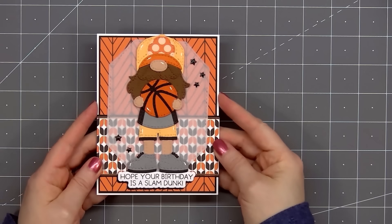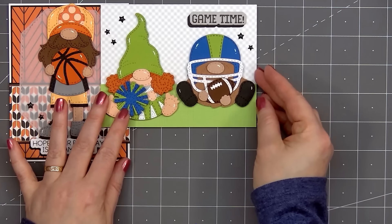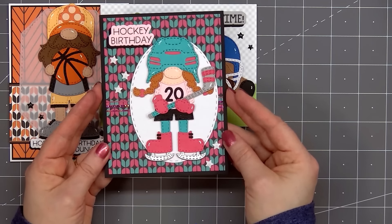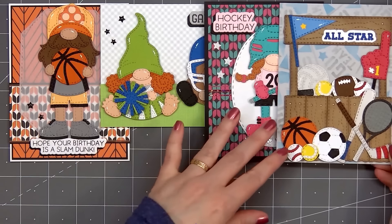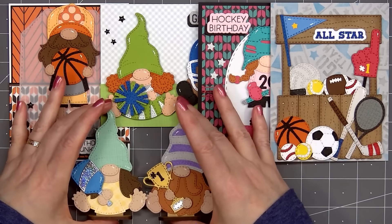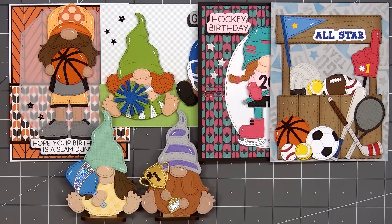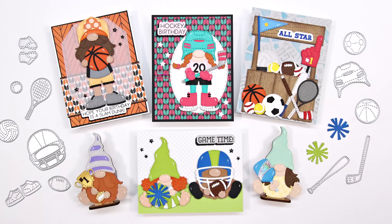Here's another look at the six projects I made using Jaded Blossom's brand new March 2024 release — it's all about sports. If you are interested in any of the products I used in this video, I do have links in the description box below. I know there are a lot of sports fans out there, so if you love this release and want to save some money you can always purchase the full release bundle. If you enjoyed my video please give it a thumbs up, subscribe to my channel, and hit that notification bell so you don't miss out on any future videos. Thank you so much for watching and I hope you have a wonderful day!